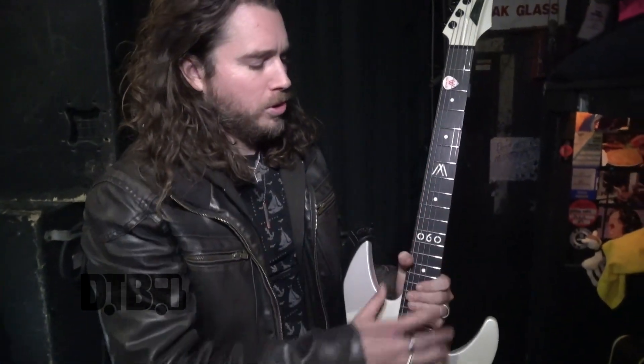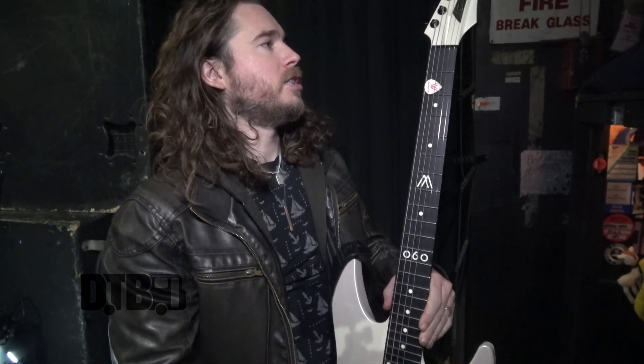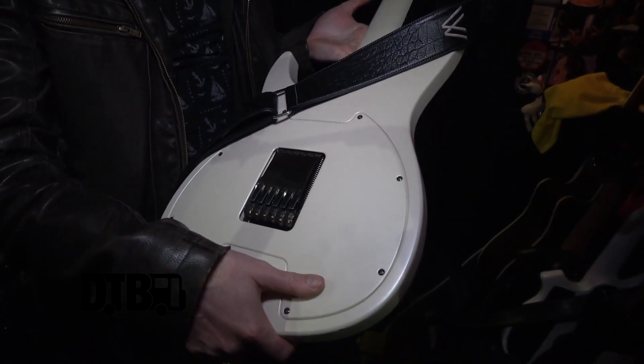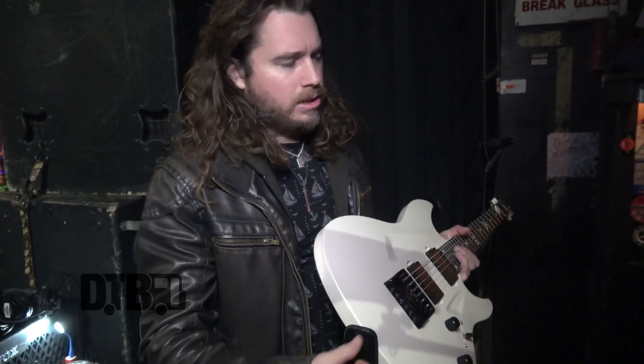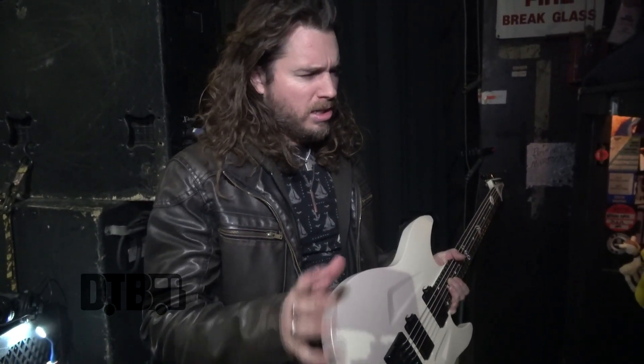The cool thing about these guitars is that there's no wood in the guitar at all. The fretboard is all Rich Light, which is an epoxy-based substance. These guitars are science projects for sure — they're all carbon fiber and fiberglass, and after they make the mold they inject this element called Aerium into the guitar, which has really good acoustic properties. It's like little glass bubbles.